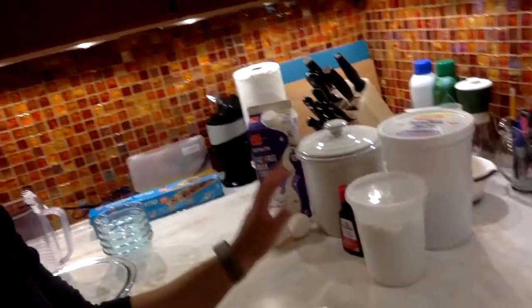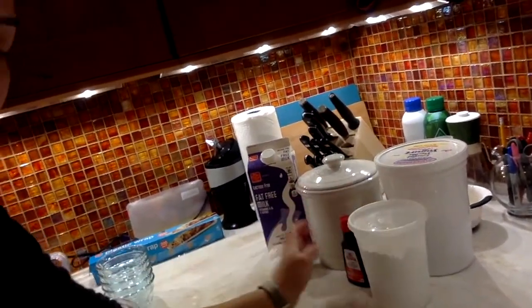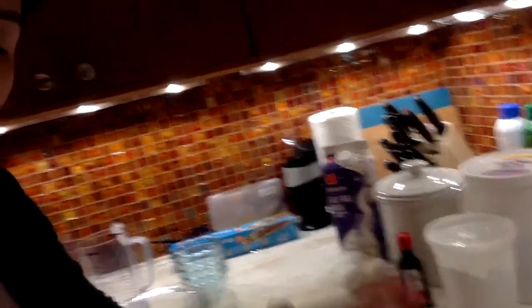And then you'll also see over here we've got some ingredients. I've got my milk, sugar, cocoa powder, cornstarch, vanilla, and some eggs.